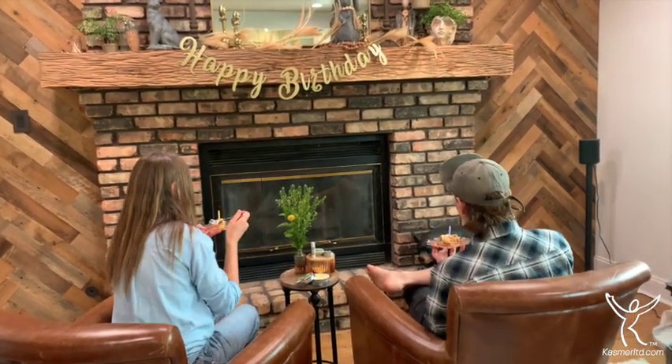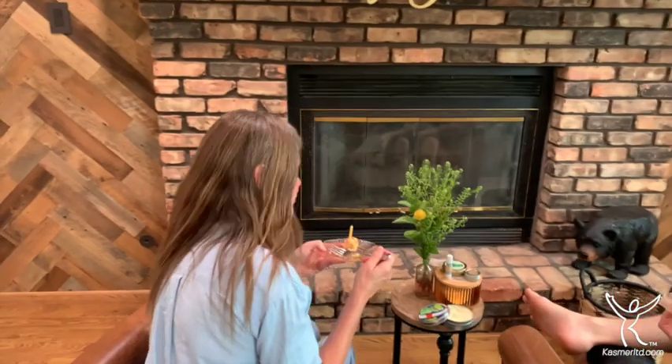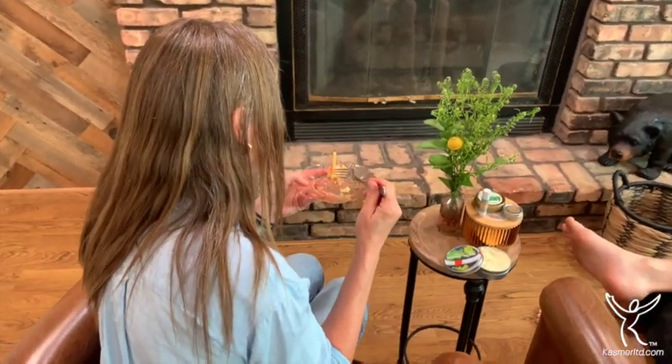Oh my gosh — those are so good! It tastes like a dream bar. Wow, that's delicious. How could you not like rhubarb after this? Oh my gosh, perfecto!